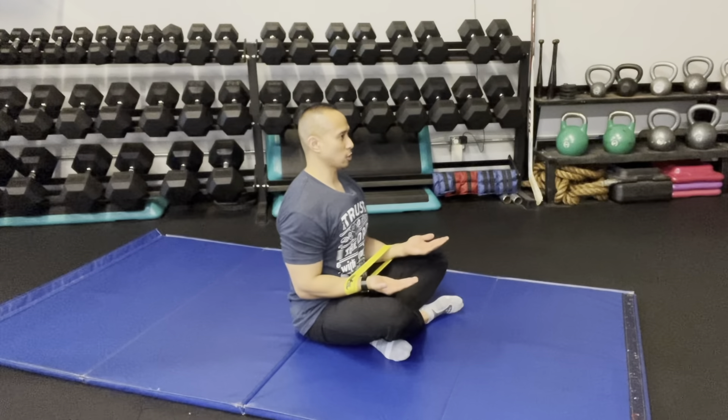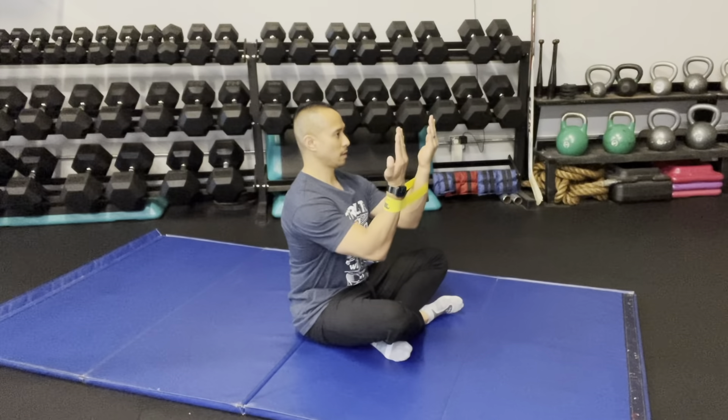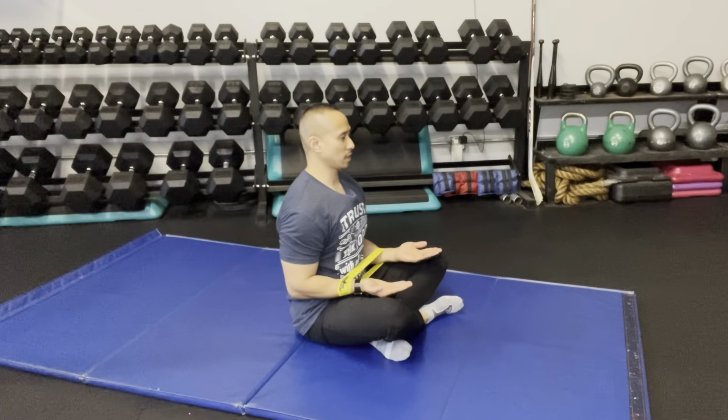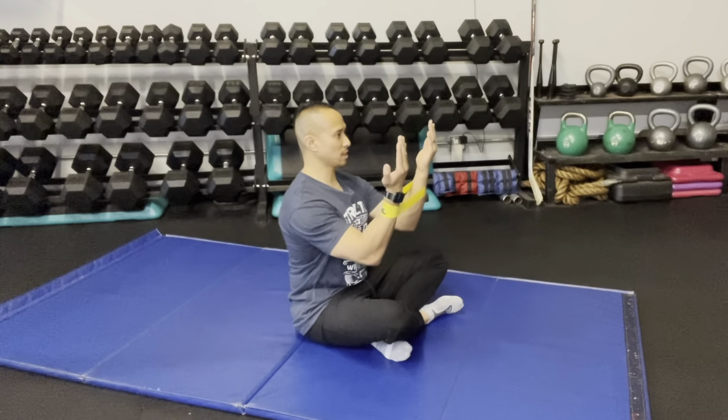As you do this, you want to make sure that your forearms maintain parallel, and then bring it back. The bands will want to bring the wrists closer together — do not allow that. Make sure the shoulder blades are pinched as you do this.